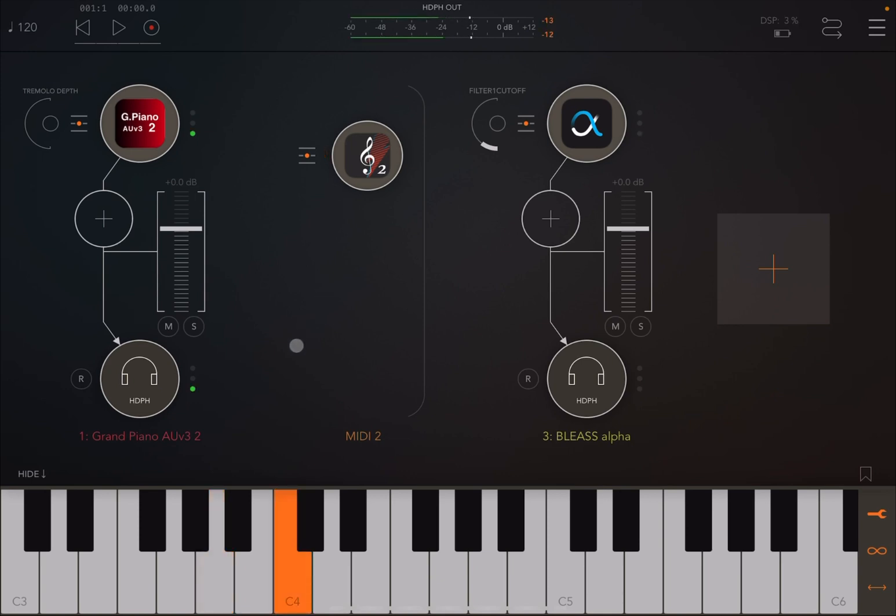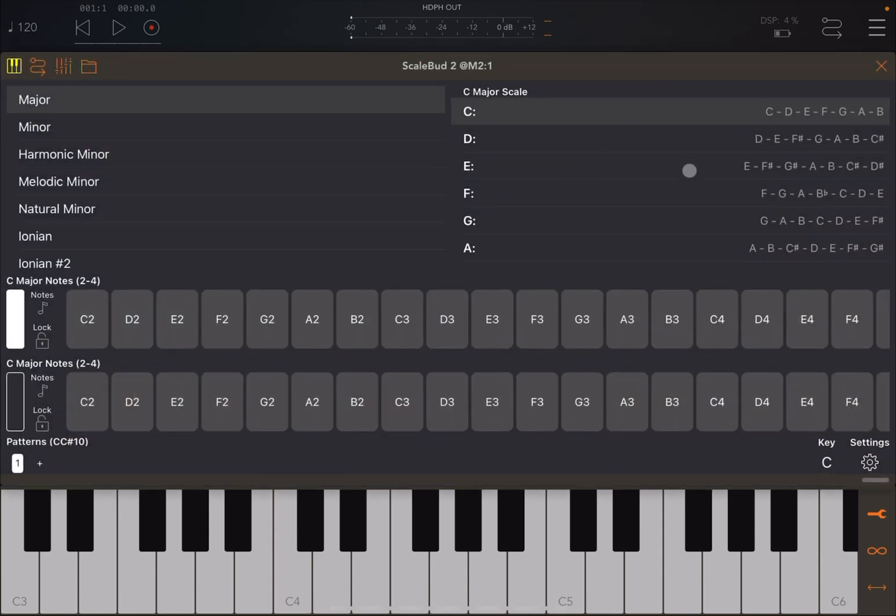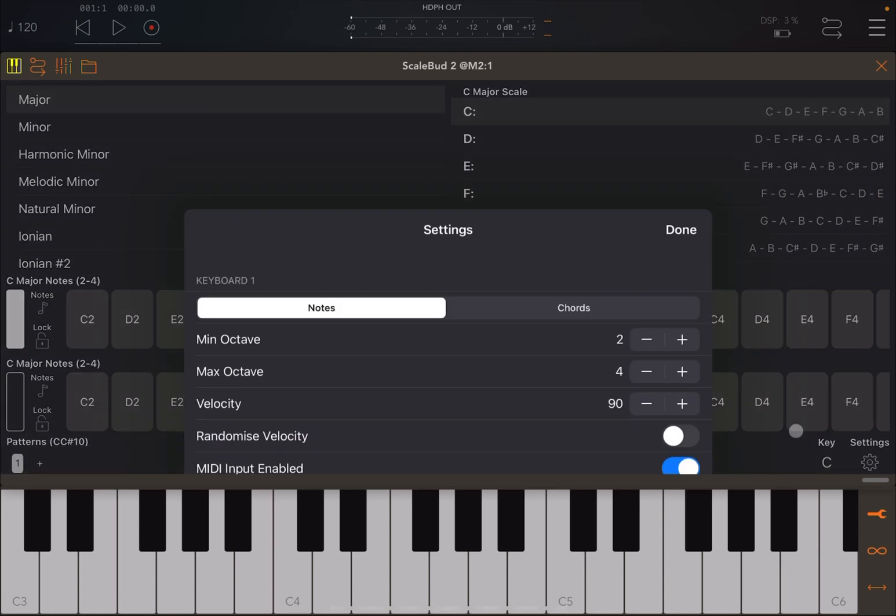Now we have a split from C4: below C4 we play the grand piano, and at C4 and above we play Bliss Alpha. As you can see, the keyboard split works really nicely. You have the ability to create multiple unlimited keyboards and splits, which is very useful.